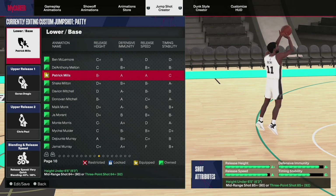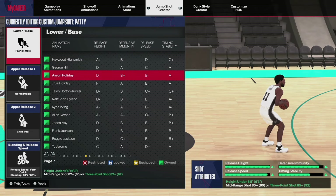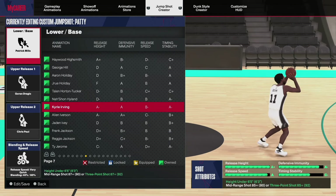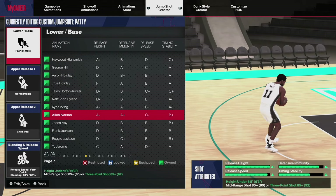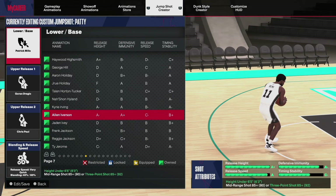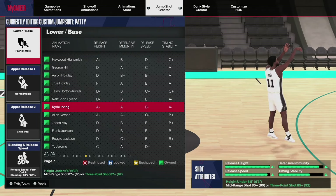If you're not a Starter 3, the other good bases for smaller guards are Kyrie Irving and Allen Iverson. Kyrie Irving requires an 87, and Allen Iverson requires an 85. These are the bases you want to look at if you can't get Patty Mills. Patty Mills is the best base, but if you're not a Starter 3, look at Kyrie Irving or Allen Iverson, mix in your own releases, and figure out which one you like.